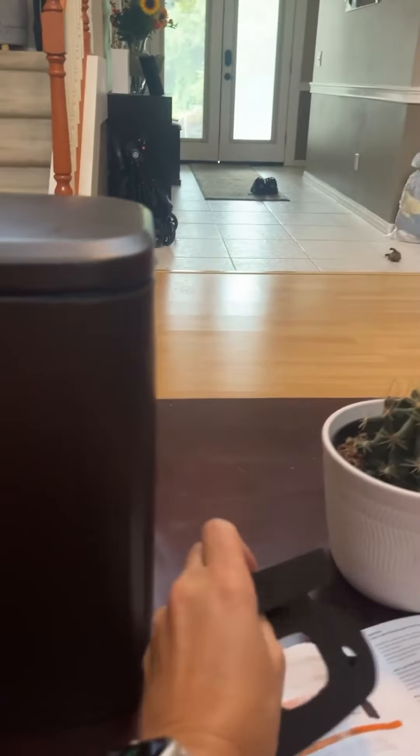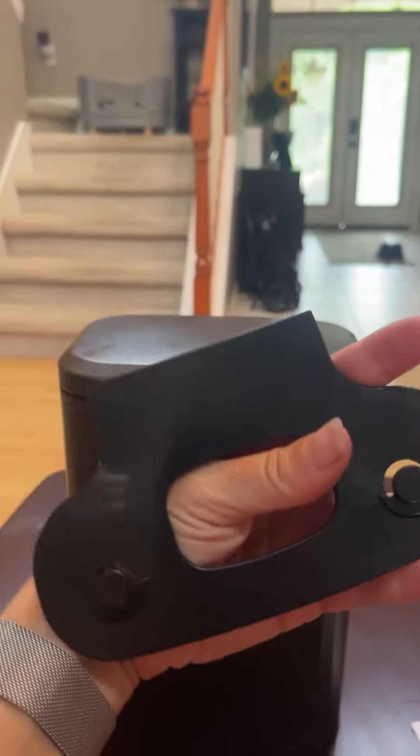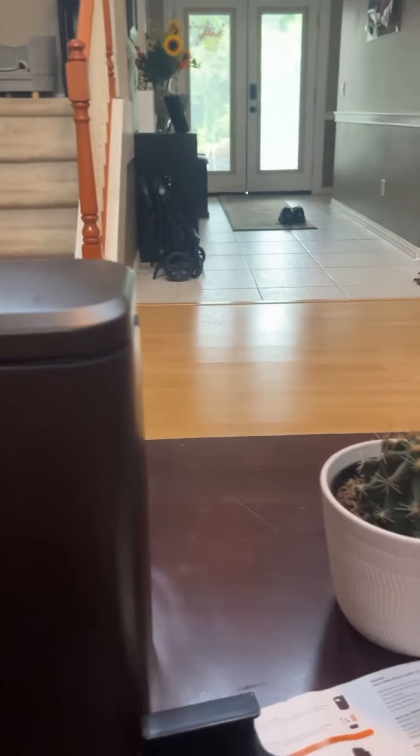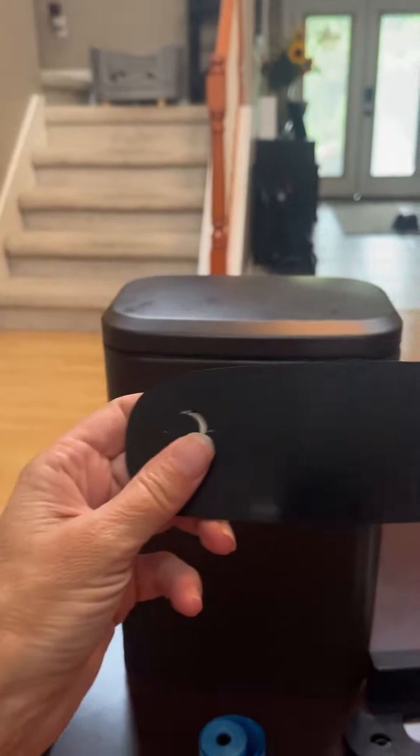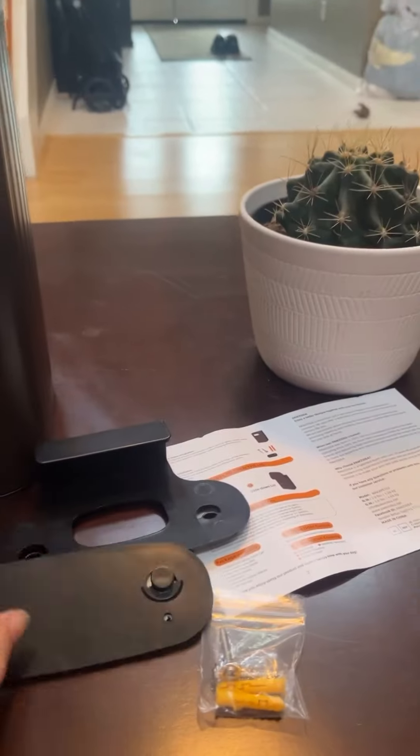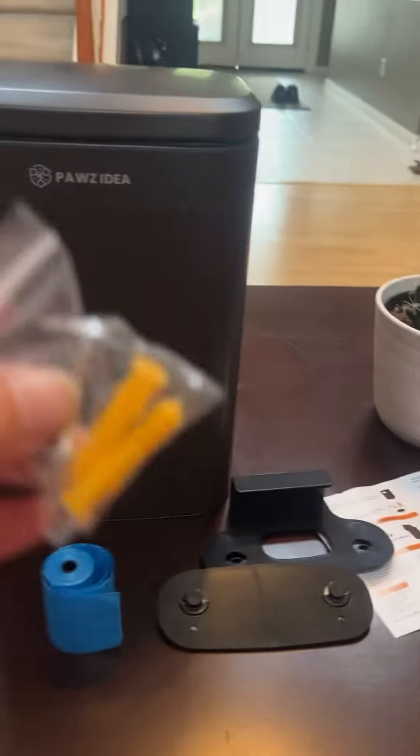There are three ways to install it. You can install it over a fence using this right here. You can install it without putting holes in your wall using this adhesive back. Or if you want a little more assurance, you can use Molly's.